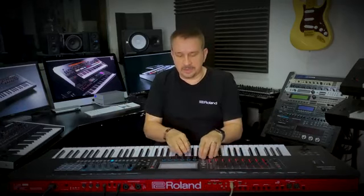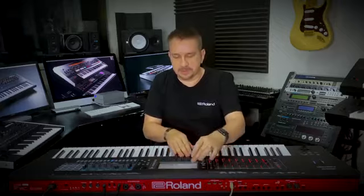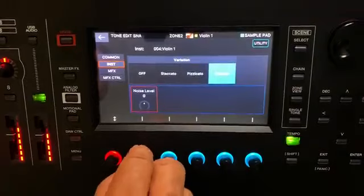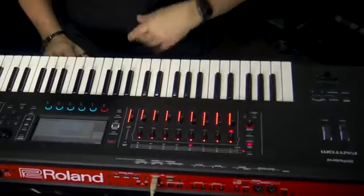You can see your variations on screen as well, just with tone edit. And you have your staccato, pizzicato, tremolo, and you can also increase your noise level, which is great for more resin and bow effect. And also things like the trumpet where you have the fall.